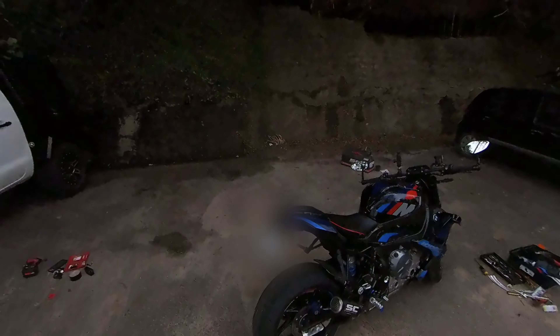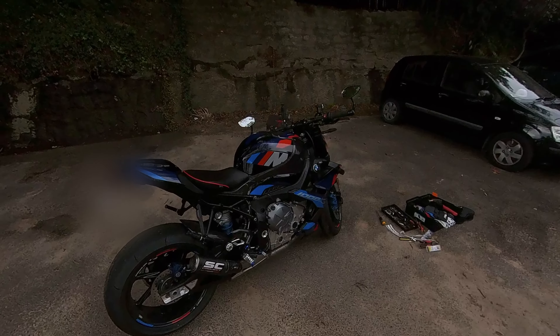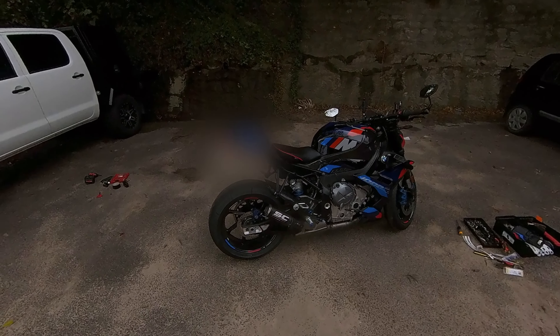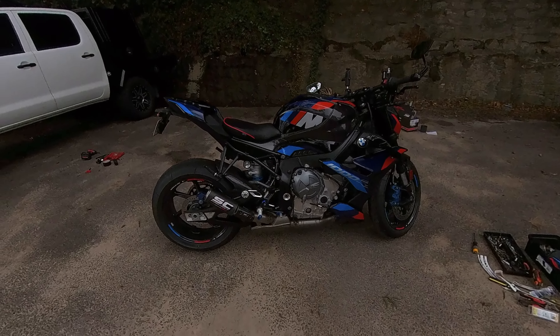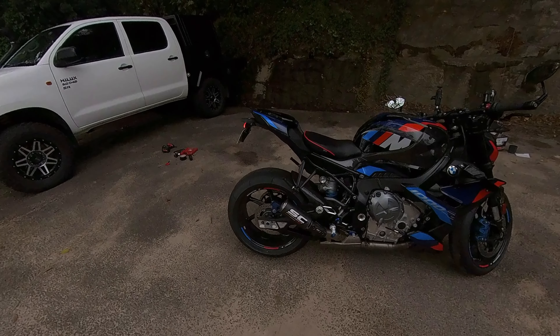Yeah, so very much a deeper note, and we will take it for a ride shortly and check out the pops and cracks and anything else that comes to mind. There you go — SC Project slip-on exhaust, love it, looks great.